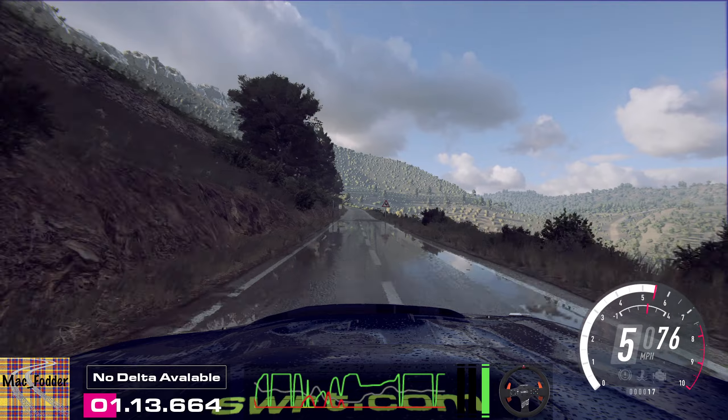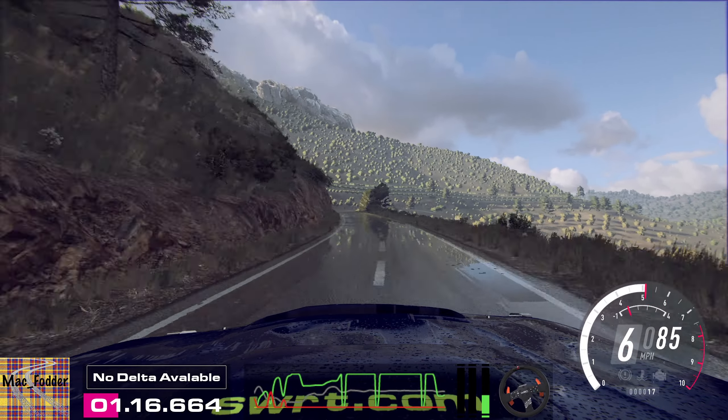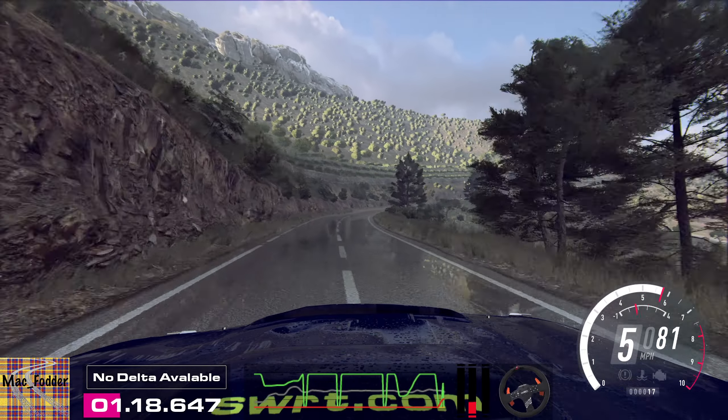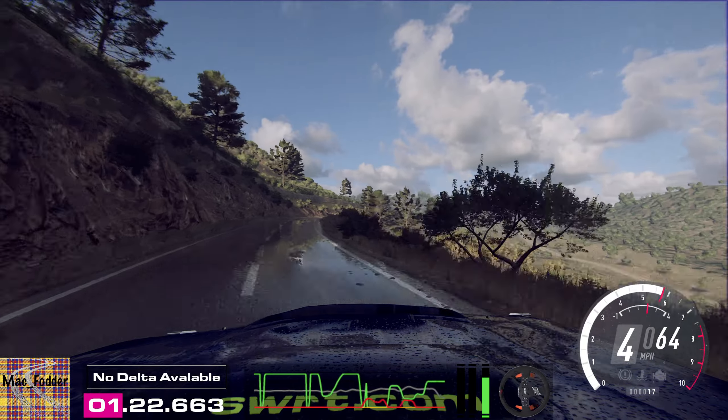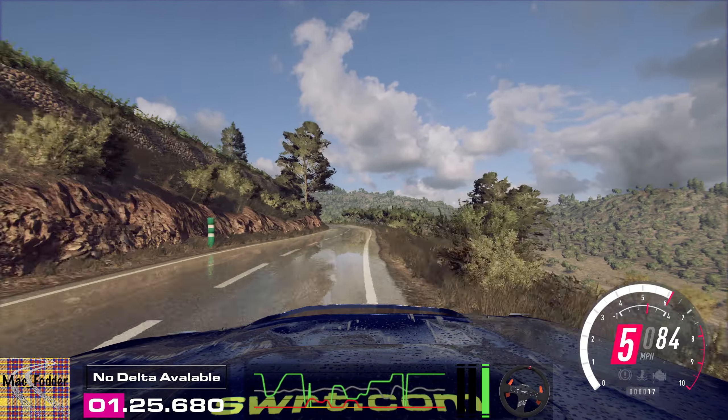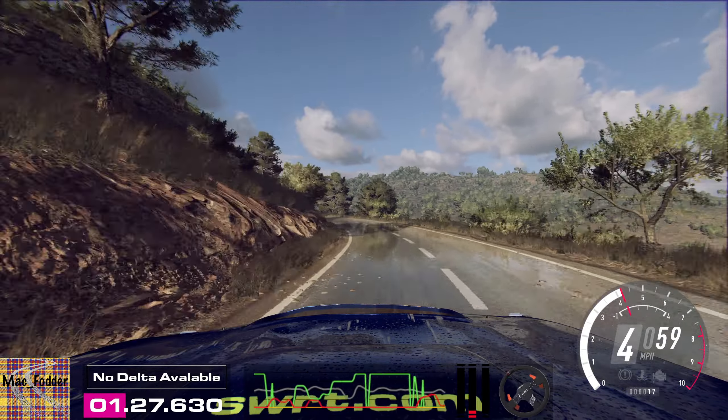Six left, 50, forward right, opens, six extra long, tightens over crest and pull. Four left extra long, opens, six, 60.